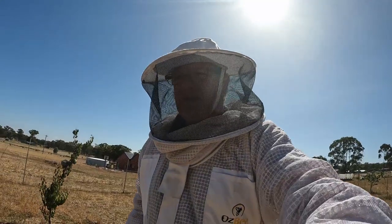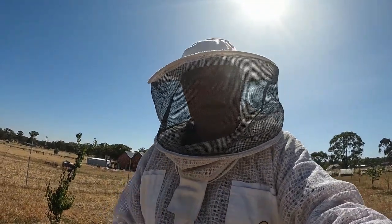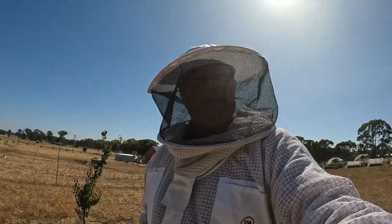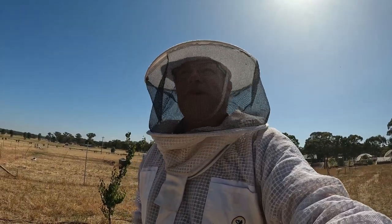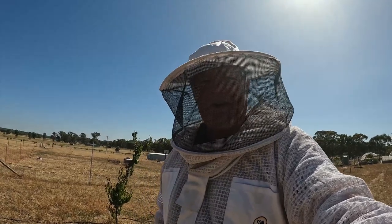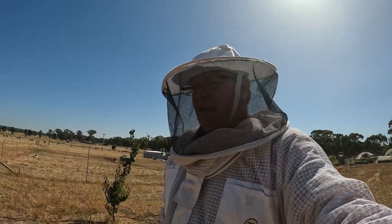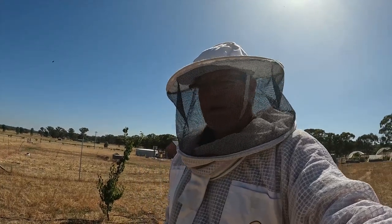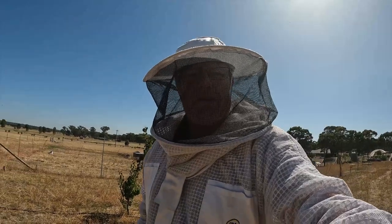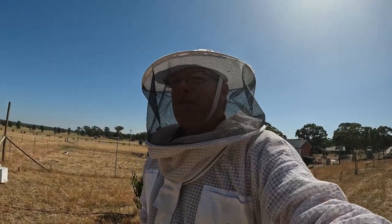Here we are all suited up and ready to go. The beehives have definitely grown a bit here on Sweeney's Creek — we're now up to 14, which is just a nice number. Lots of different types of hives: some that we bought secondhand from an ex-beekeeper, some swarms that I've collected, some cutouts. We're just trying a few different things — it's all part of the learning process.